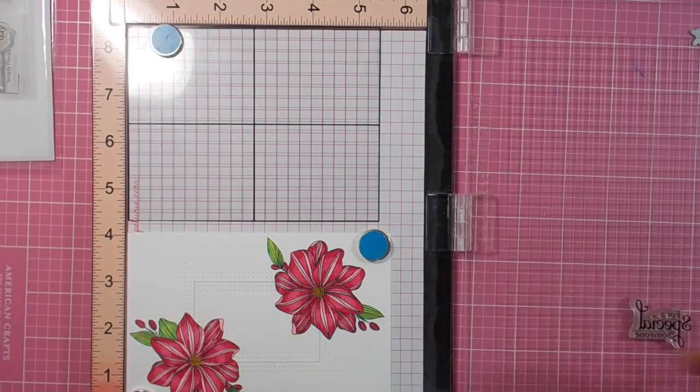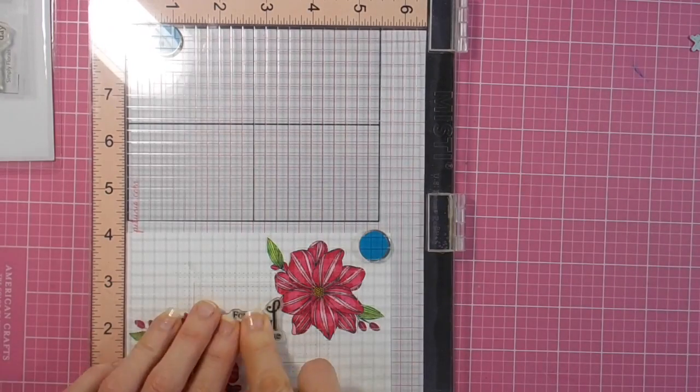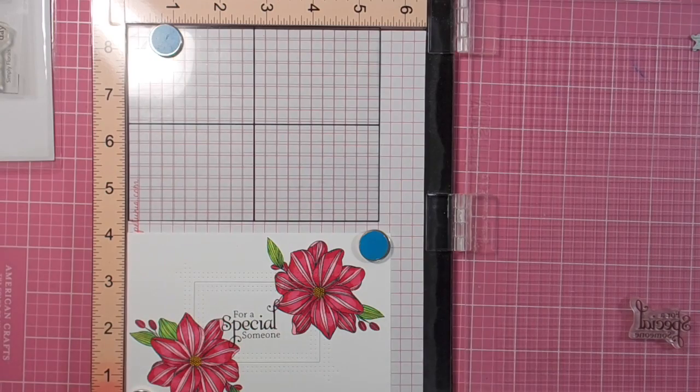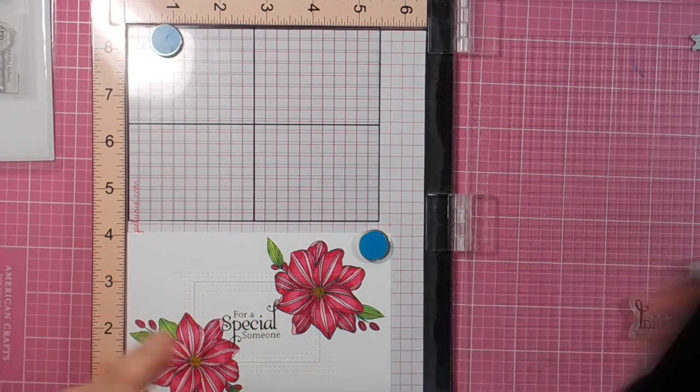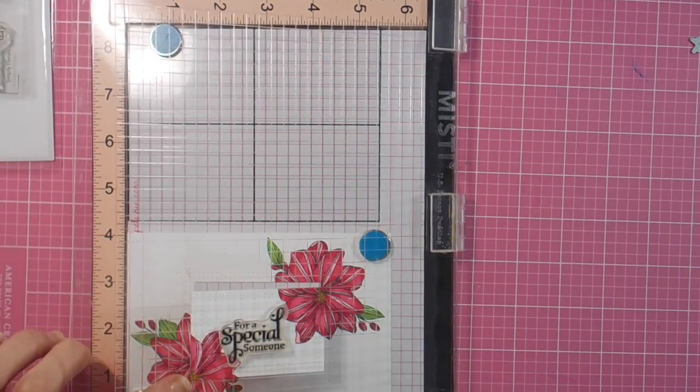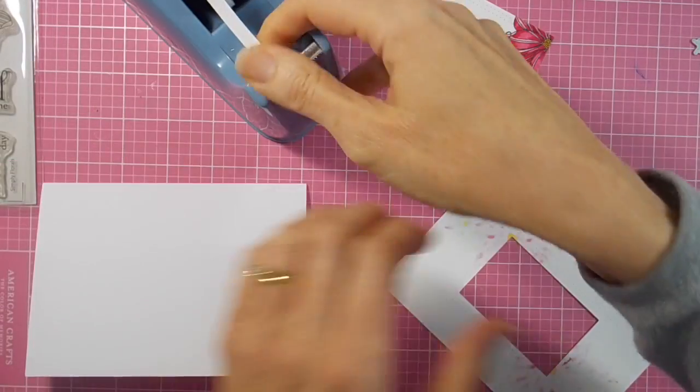I'll stamp that out in VersaFine Onyx Black — such a great ink for sentiment stamping, always nice and clear and crisp. And then it's just a matter of popping up that die-cut piece to give it some lovely dimension.